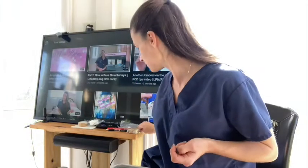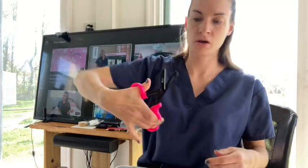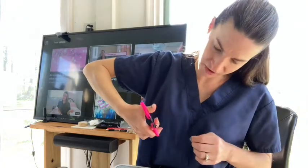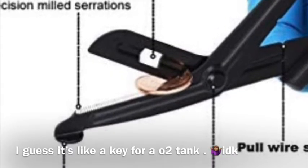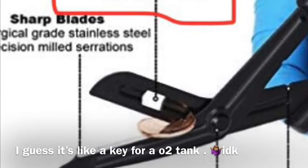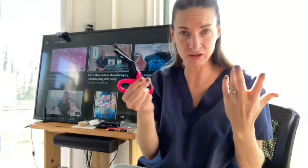It comes with a pair of scissors, which are huge. I lost mine at work so that's right on time. There's also this hole — I don't know what it's for — you can clip it onto something in your bag, whatever, just to keep it in one spot.